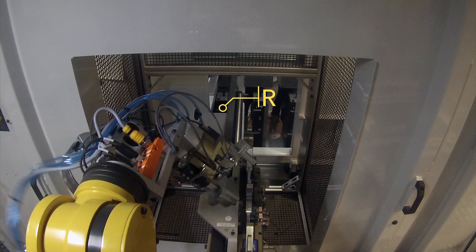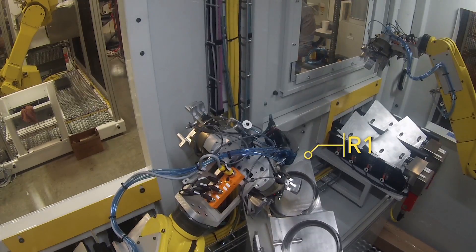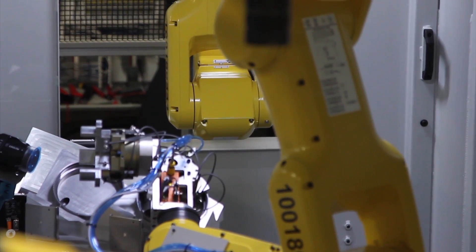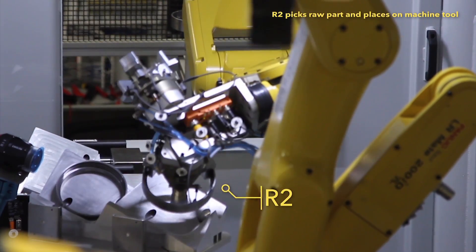The next robot in the process, R1, a FANUC LRM-8200ID robot, picks a raw part and places it on a transfer station, where a top-mounted FANUC LRM-8200ID robot, R2, awaits to pick the raw part and load it into the machine tool.